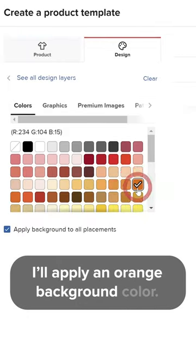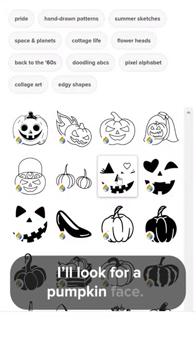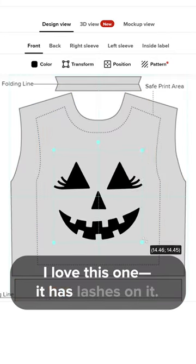I'll apply an orange background color. In the clip art library I'll look for a pumpkin face. I love this one — it has lashes on it.